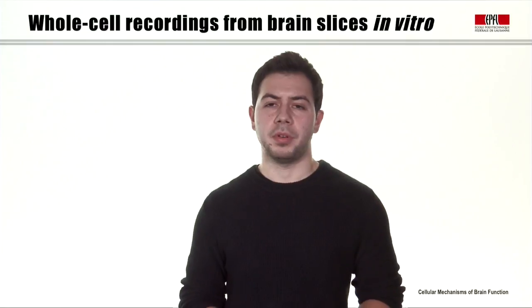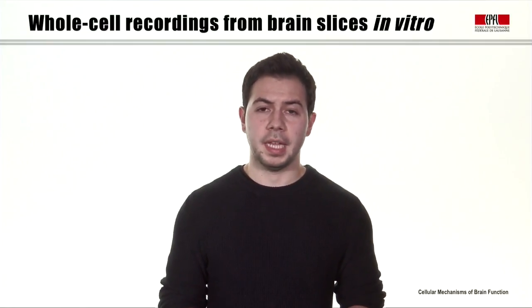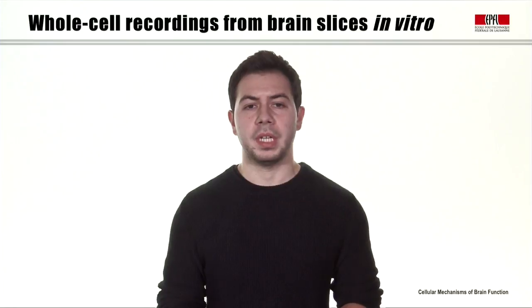I will explain the process in four parts. First, we will prepare the brain slices, then we image the neurons, we prepare our recording electrodes, and finally we perform whole cell patch clamp recordings.